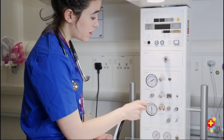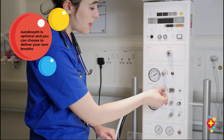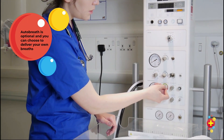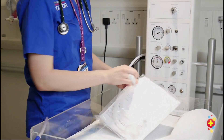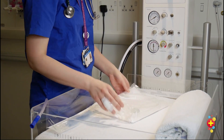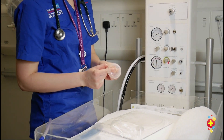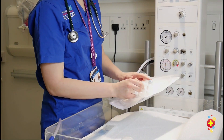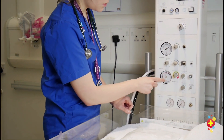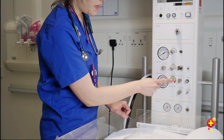Then set your autobreath setting: rate of 40, PEEP around 4 or 5, turn it on, set your pressures, rate of 8. Connect the tubing to the outlet here, and then occlude the mask to check that your PEEP isn't too high. Occlude the PEEP valve on top to check that your inspiratory pressure isn't too high.